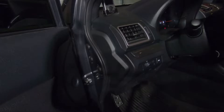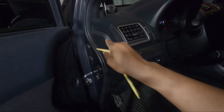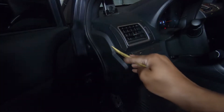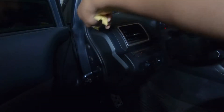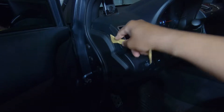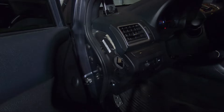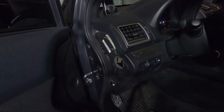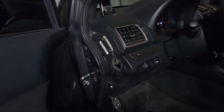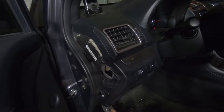Alright, let's go ahead and get a little prepared here. The first thing we need to do is take off this little panel right here. Let's pry this out — there we go, that's out. And then we need to use a Phillips screwdriver to get this bolt off right here.